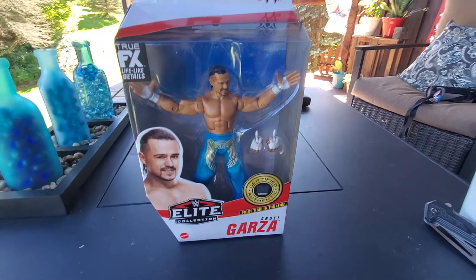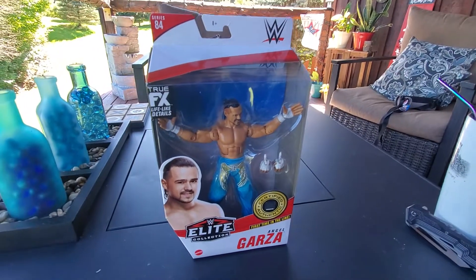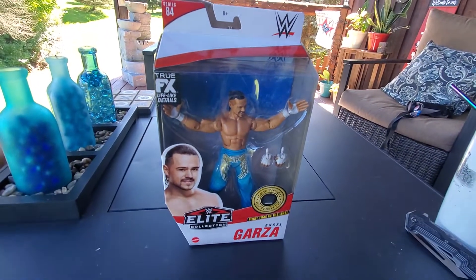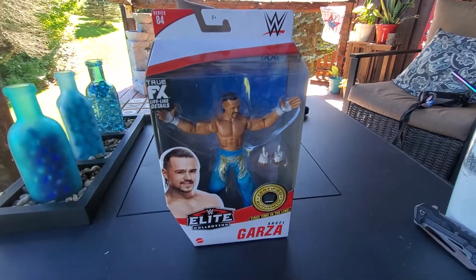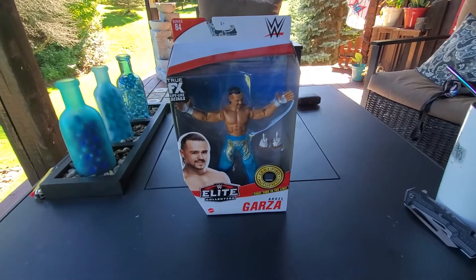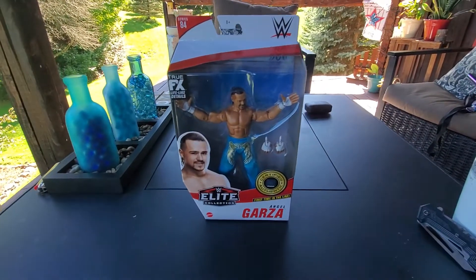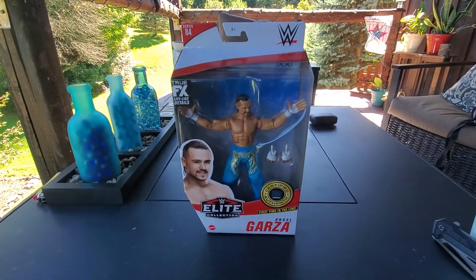Alrighty everyone, welcome back to Derek's Damn Toys. Today we've got a figure review — Elite Series 84 Angel Garza — and before I get into the figure itself, I want to announce something really quick.